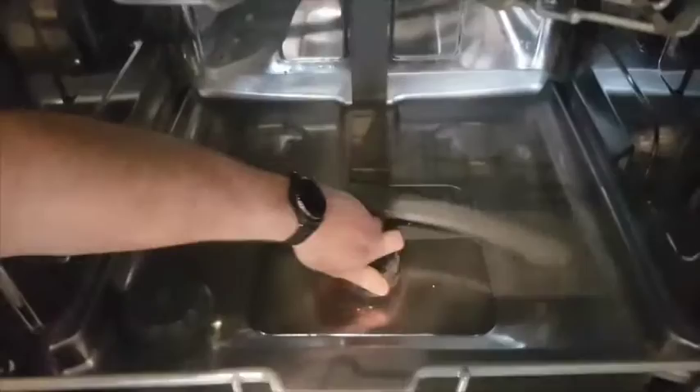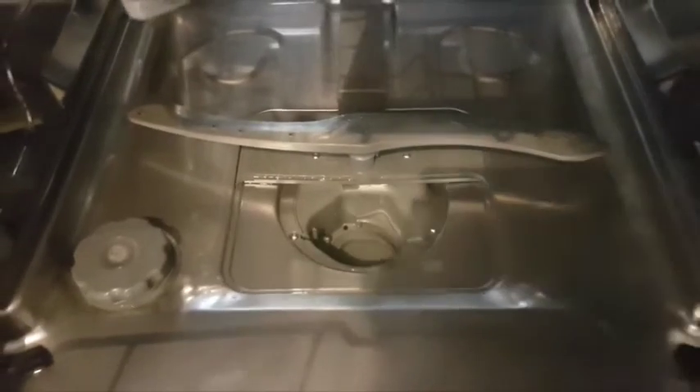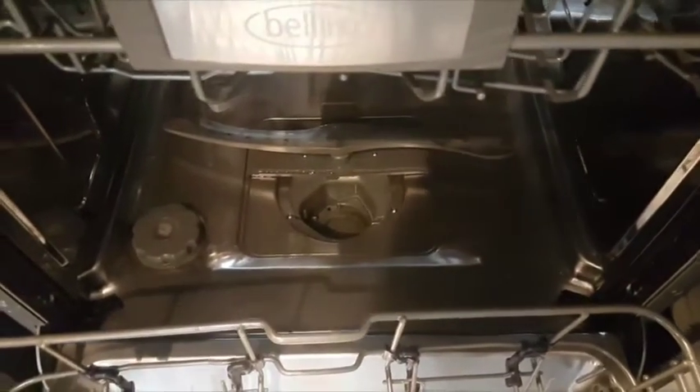We also really like the Auto Programme, which uses sensors to work out the temperature and amounts of water needed to clean your plates. And the Turbo Dry feature is brilliant as well.